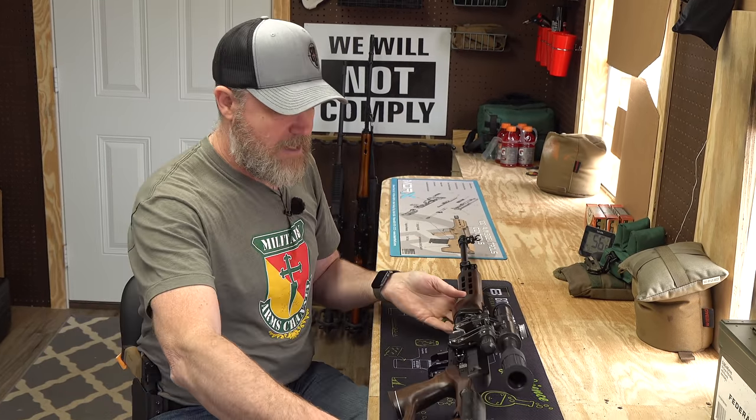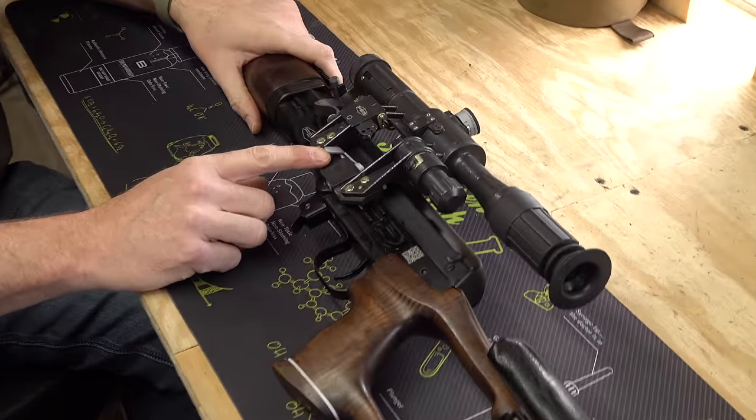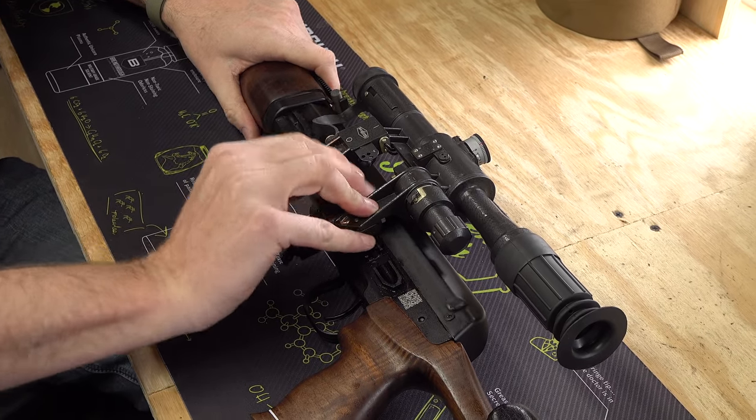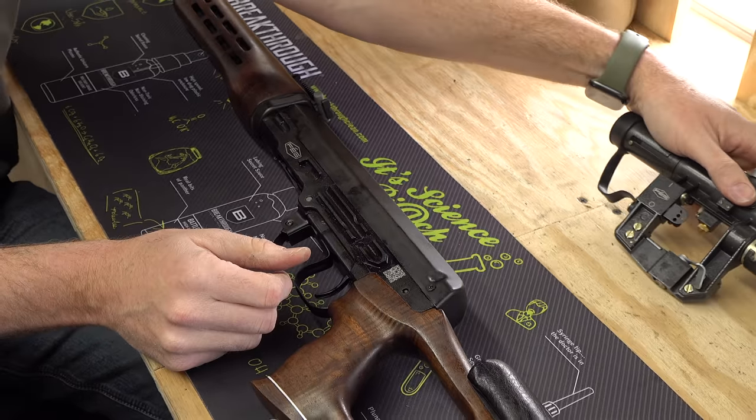Once I know the weapon is safe, I'll lay it down on its side. There's a tensioning lever on the side of the scope — push up on that and pull it rearward to release the tension, then the scope slides right off the receiver.